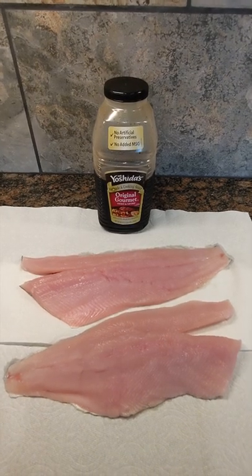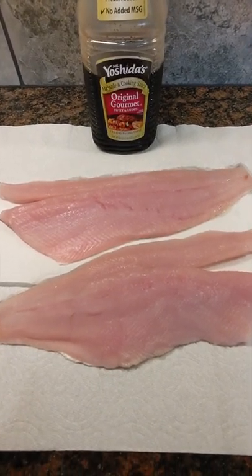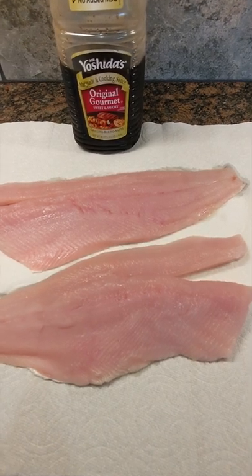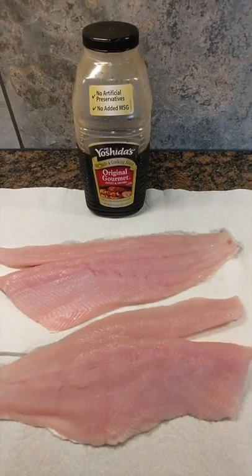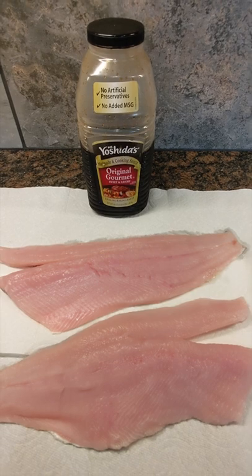Hey guys, Captain Zach here. We've got a real treat for you today — some smoked white king salmon. We'll start with some fresh white king salmon fillets with the pin bones removed, cut those into smaller pieces, and then marinate overnight in Mr. Yoshida's. After that, in the morning, we'll pull the fish out and put it on a drying rack for about four hours in the fridge so the pellicle can form.